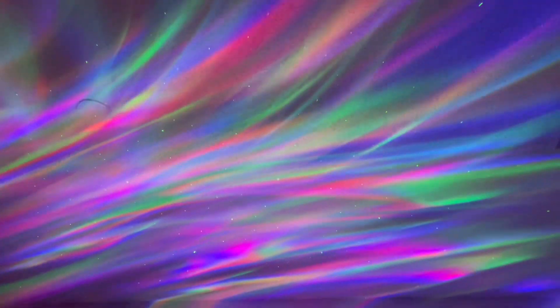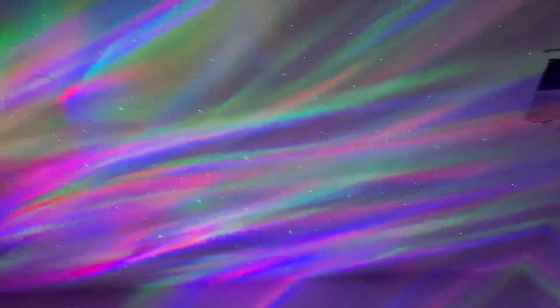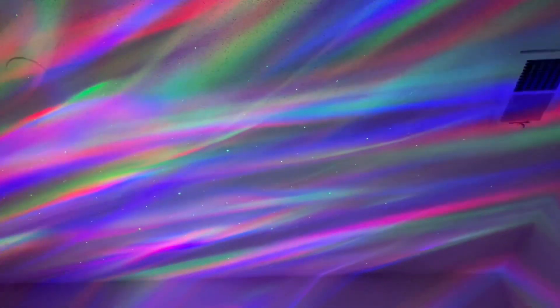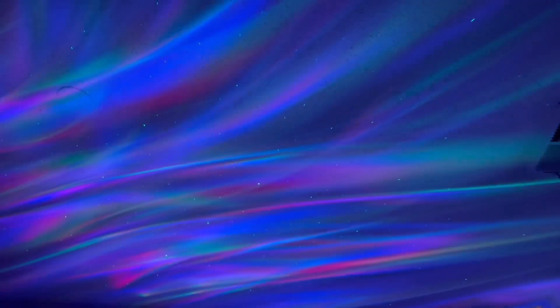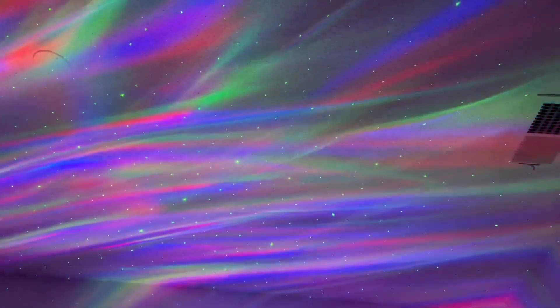I am enjoying this so much. I hope you guys can see this beauty and appreciate it. I really love it. That song is from my daughter — it's her original song. It starts with 'A' like mine. It's a different color.